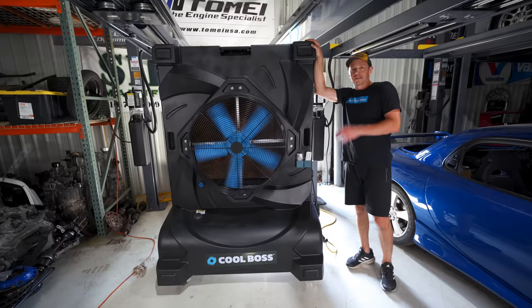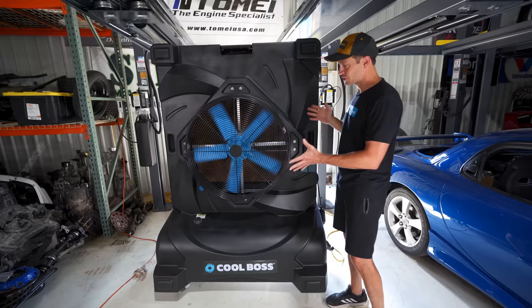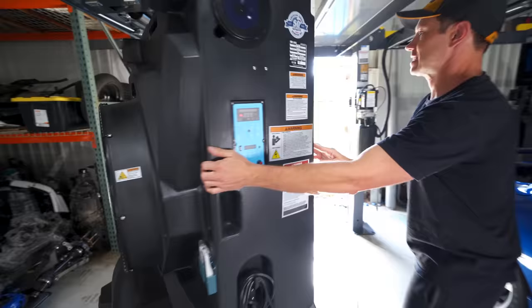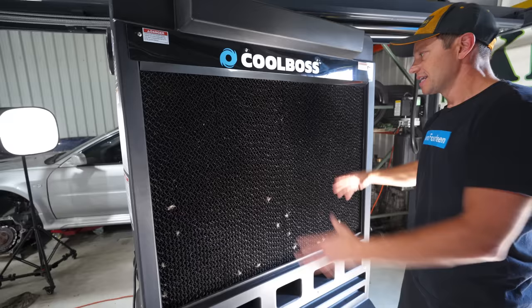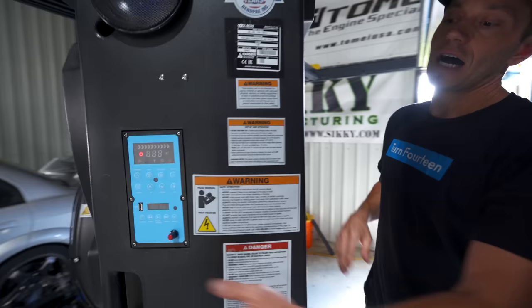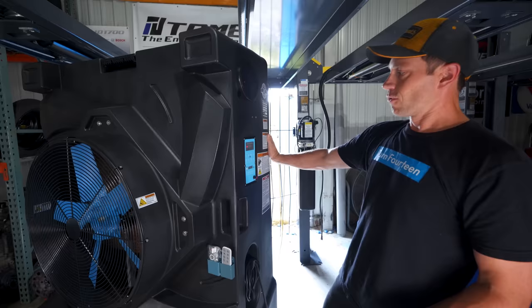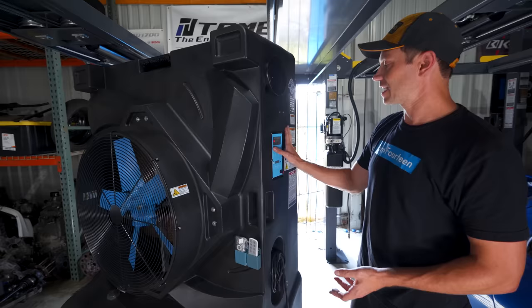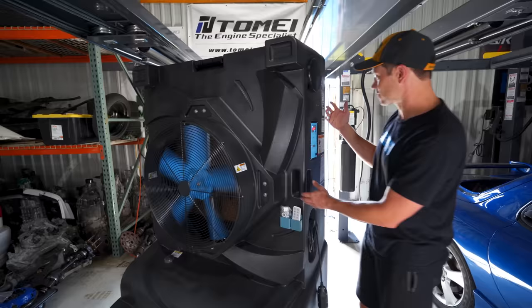Last but not least, a lot of you have been asking about this massive fan in our shop that you've seen in certain shots. This is a Cool Boss — it's essentially a swamp cooler, an evaporative air cooler. It's got a big fan, and on the back side it has this paper mesh cardboard material. Water runs down it and then the fan sucks air through and cools the air, giving you a nice refreshing breeze. This is really awesome for low-humidity climates like Arizona or California where the air is super dry. Here we find it raises the humidity a little bit since it's already humid in the summers, but the coolness is certainly a welcome addition to the shop.